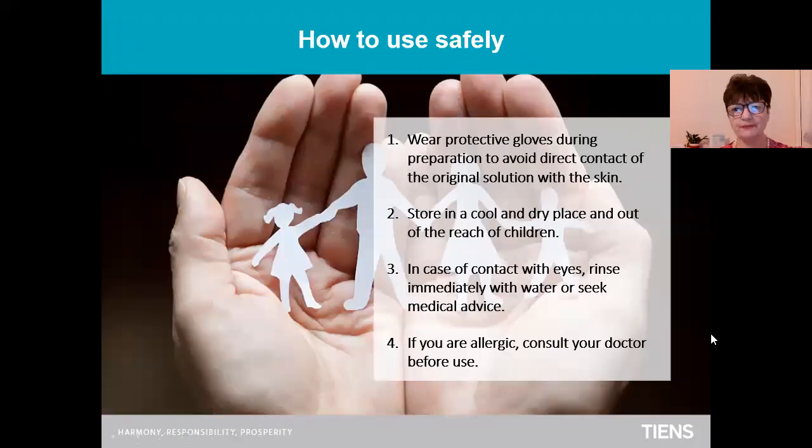It is better to wear protective gloves during preparation to avoid direct contact of the original solution with the skin. Store in a cool and dry place, somewhere in the cupboard in the kitchen, and out of the reach of children. In case of contact with your eyes, rinse immediately with water or seek medical advice. If you're allergic, consult your doctor before use.